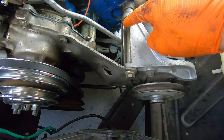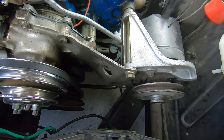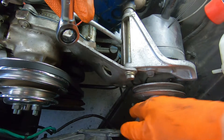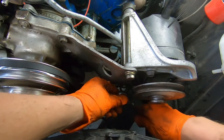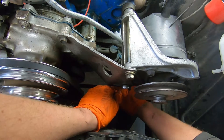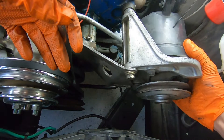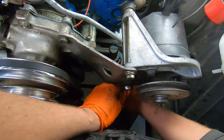This whole pump assembly is essentially going to come out with this bolt, and there's a lower bolt down here which is your adjustment bolt. Normally, if you had your belt on, you would loosen this, loosen that, and then you'd be able to pivot and get your whole pump assembly. Once it's loose, you can pivot that and get the belt off. That's how you would normally do this.